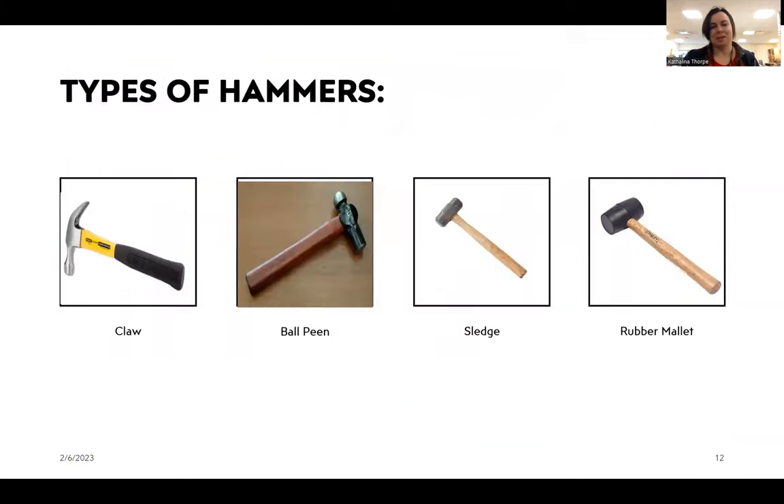But what hammers do we use in theater? We use a traditional claw hammer — that claw here can be used to pull nails out of boards if you need to, making a rocking motion. Then we have a ball peen hammer, which is a little heavier than the claw hammer but doesn't have the claw so it can't pull anything out of wood. Then we have a sledgehammer, which is even heavier and is for really hitting hard into heavy objects like concrete or metal.